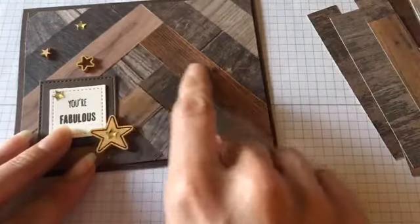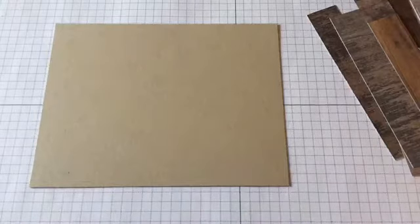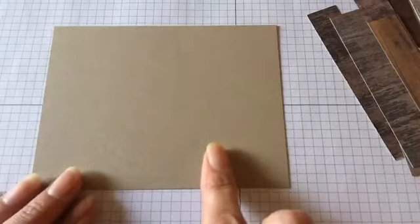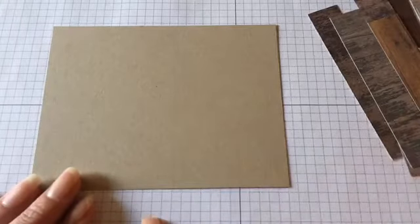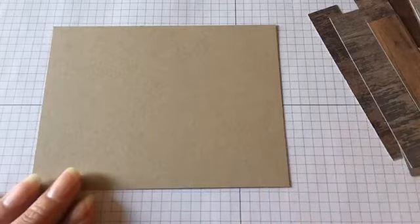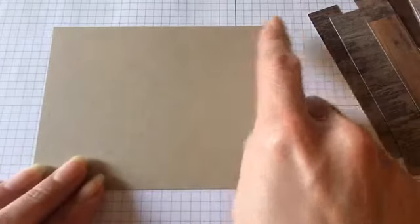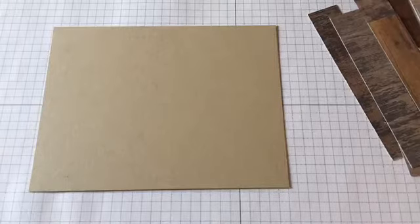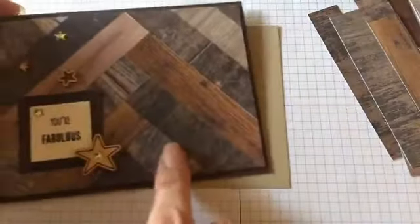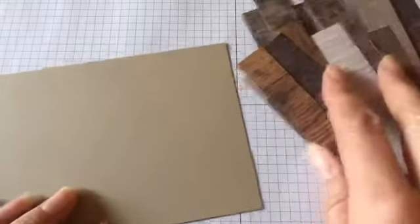Let's get started. The first thing I did is I cut a piece of cardstock — you can use any color you want. I chose crumb cake, but you could choose a darker color or even yellow because you're not going to see the cardstock once we lay all these pieces on there. Cut your cardstock to five and a quarter by four inches. You can cut it at any size you like, but I chose this size so it will cover pretty much the entire card front.